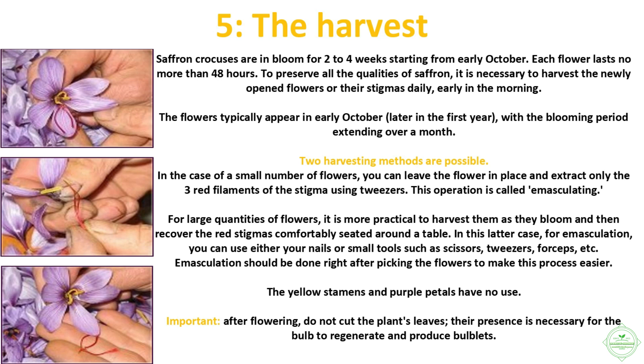Two harvesting methods are possible. For a small number of flowers, you can leave the flower in place and extract only the three red filaments of the stigma using tweezers — this operation is called emasculating. For large quantities, it is more practical to harvest the flowers as they bloom and then recover the red stigmas comfortably seated around a table. For emasculation you can use either your nails or small tools such as scissors, tweezers, or forceps. Emasculation should be done right after picking the flowers; the yellow stamens and purple petals have no use.